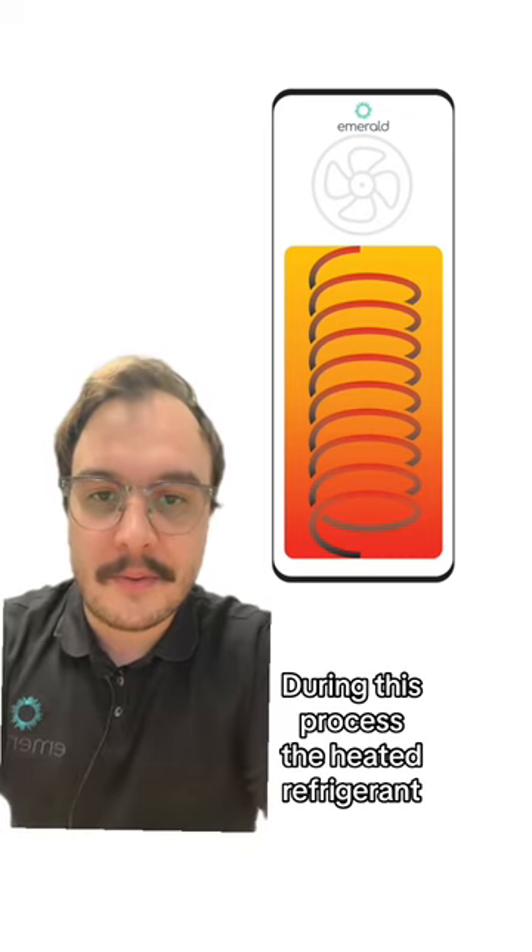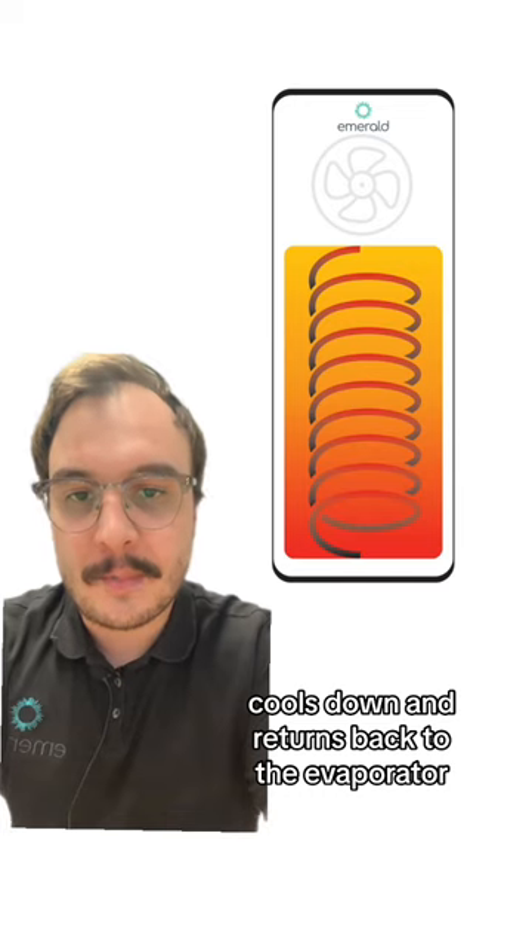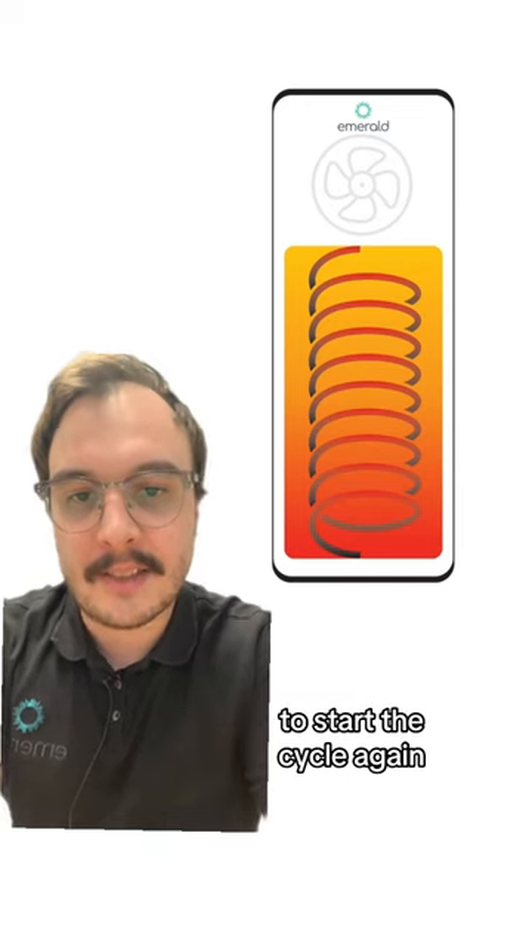During this process the heated refrigerant cools down and returns back to the evaporator to start the cycle again. This cycle repeats until the water reaches temperature.